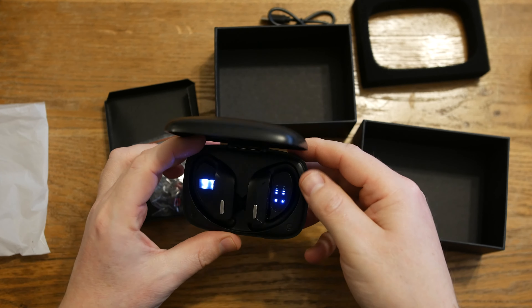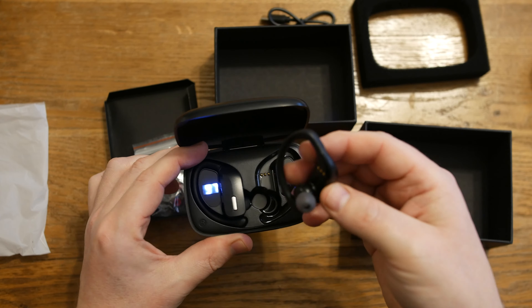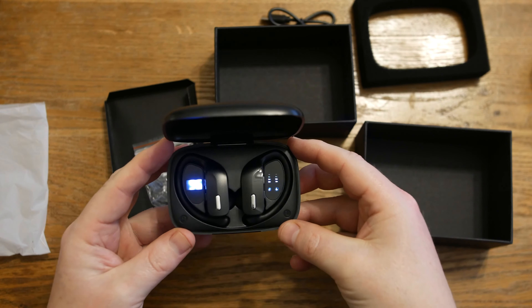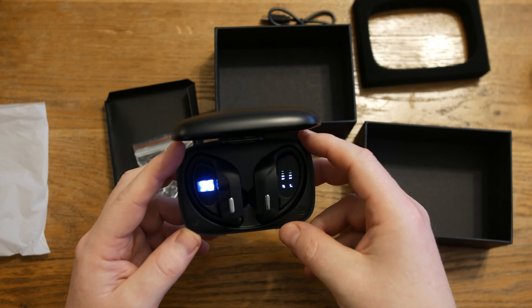And the fact that it can charge the earbuds up to 10 times is another massive bonus. For the cons there's hardly any. The only thing I'd say is that they're a little bit larger than the smaller in-ear earbuds, but then again these are designed for sports and that extra security is what you need. So they are the Gear Geek T17 sports wireless earbuds and they're available from geargeek.co.uk.